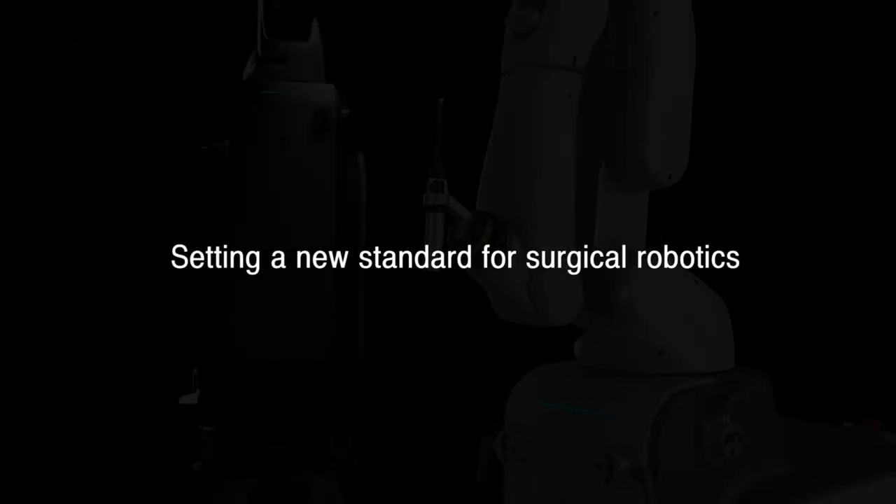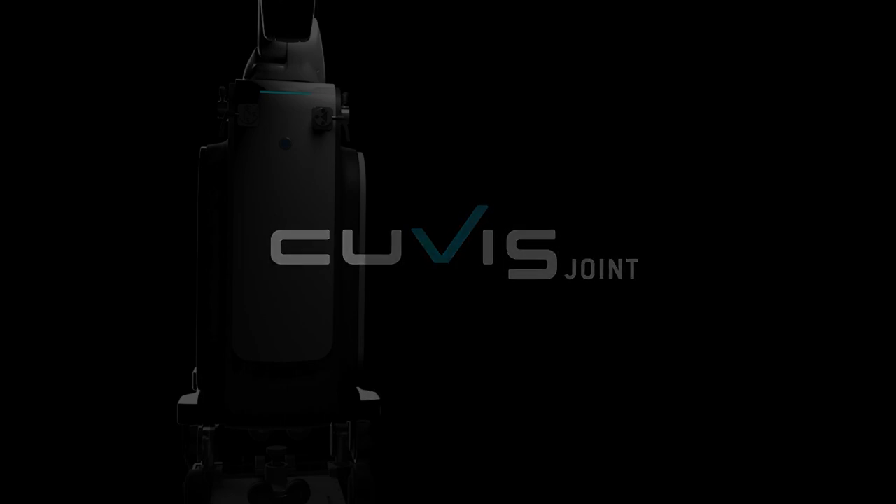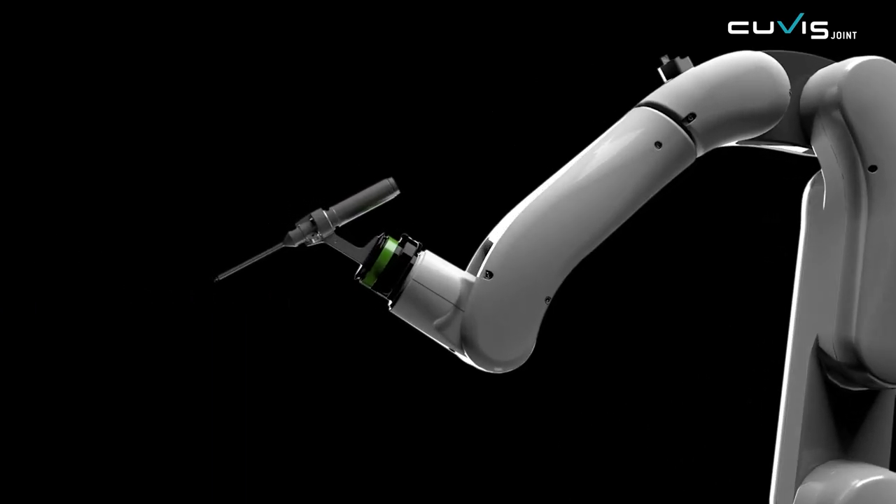Setting a new standard for surgical robots by developing groundbreaking innovations: QVIS Joint, a user-friendly surgical robot. Flexible, simple, innovative, and easy.